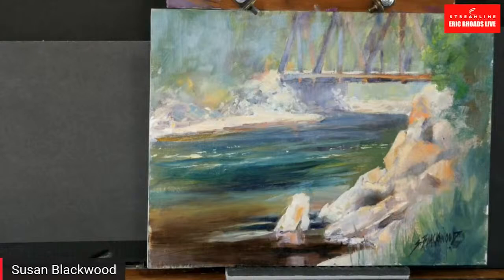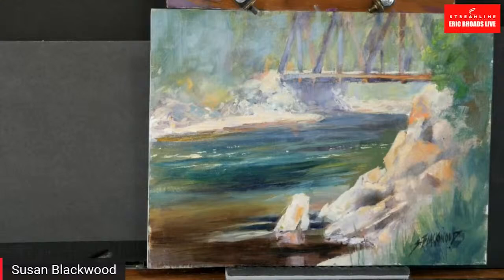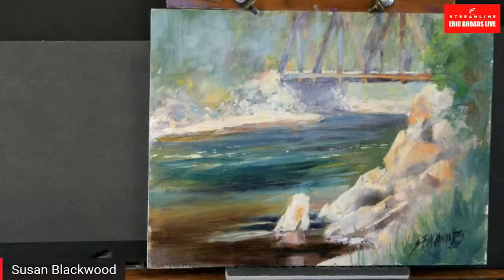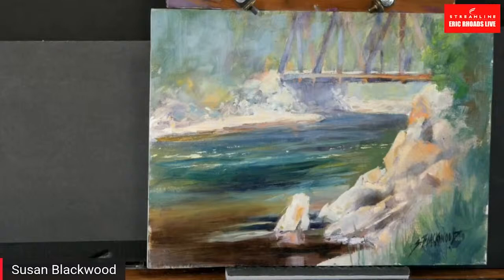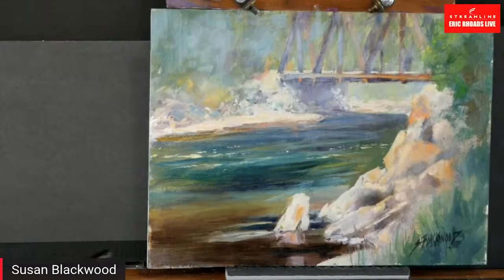Typically you don't want two stars in your painting. What I've done here is say my foreground rocks are going to be my star initially, and then draw the viewer back to the bridge. If both things are equal it's too exciting — the eye doesn't know where to go. Really only one focal point is what you want. But this bridge is such a mystery — it feels like river mist is just coming up. I can build that a little bit stronger.